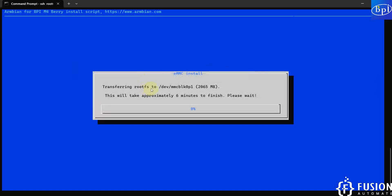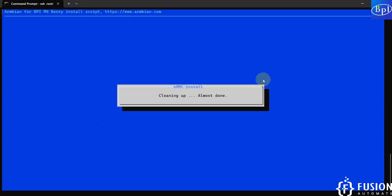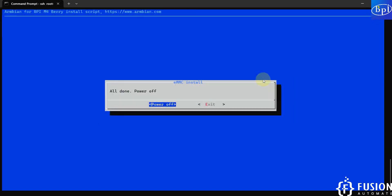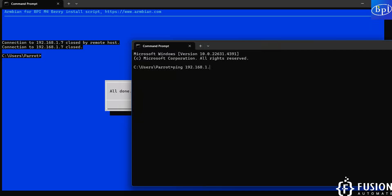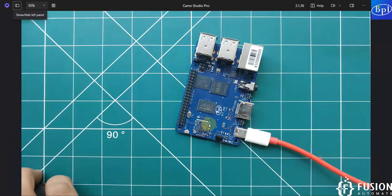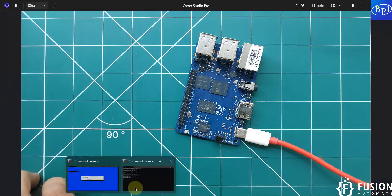Here you can see 'transferring root filesystem files to this drive.' The total size of files to be copied is 2065 MB and this will take approximately six minutes to finish, so you have to wait and not turn off your Banana Pi. Here you can see the message 'all done — power off,' so we click Enter and power off the device. The connection is closed by the remote host and the connection to 192.168.1.7 is closed. We'll open another command prompt and try to ping the device — none of the LEDs are blinking, so the device is successfully powered off and we cannot ping it.